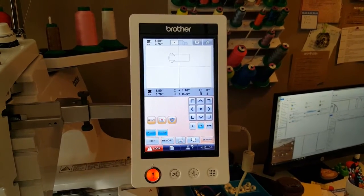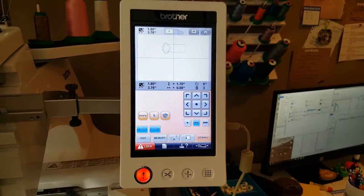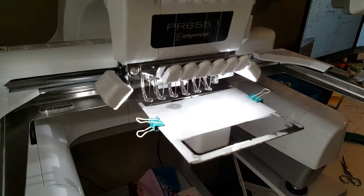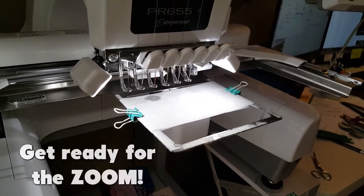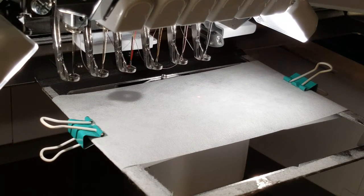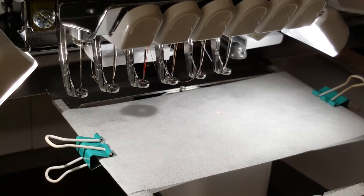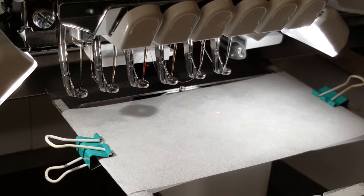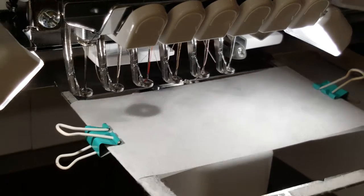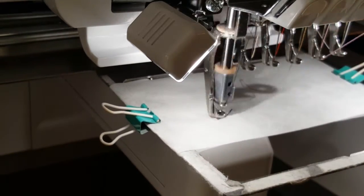I've got my design all loaded up into my machine. For the purposes of this tutorial, I'm doing this football bookmark. I always like to put my designs sideways. I use fast frames and I really like the way they go sideways so that the frame doesn't have a chance to bounce — it's in the stable part of the frame. So you see here I've got my stabilizer hooped or clipped on my fast frame. This football bookmark is super easy because it is just two colors: black for the outline and white for the stitches of the football. The first thing I'm going to do is just quickly run that first step — this will be your placement stitch.